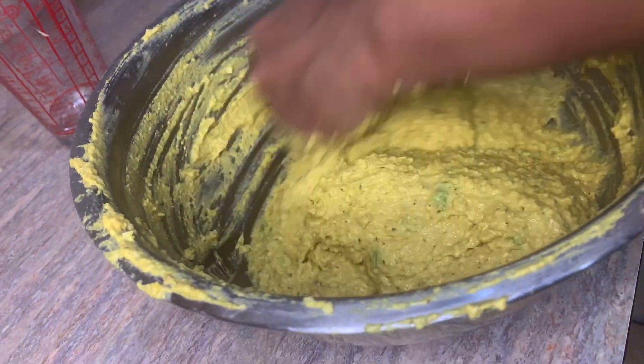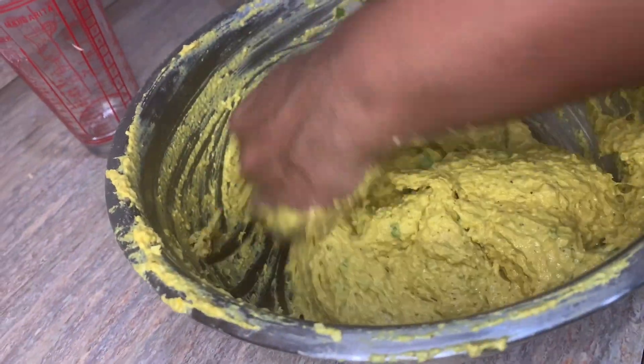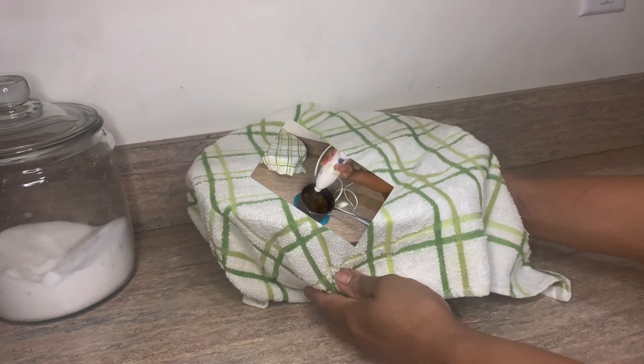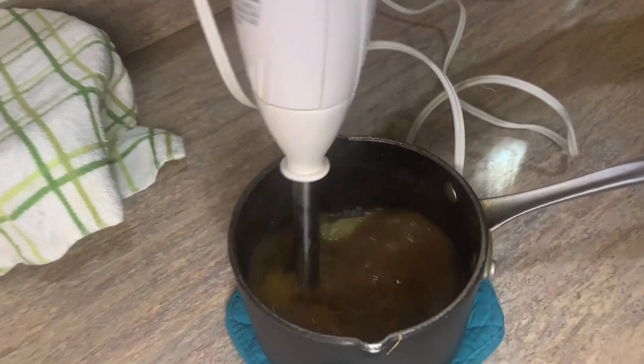So we're going to mix well here — this is our batter. This is what we call a blurry batter, and we're going to set it aside and let it rest for a little while before we get back to it.